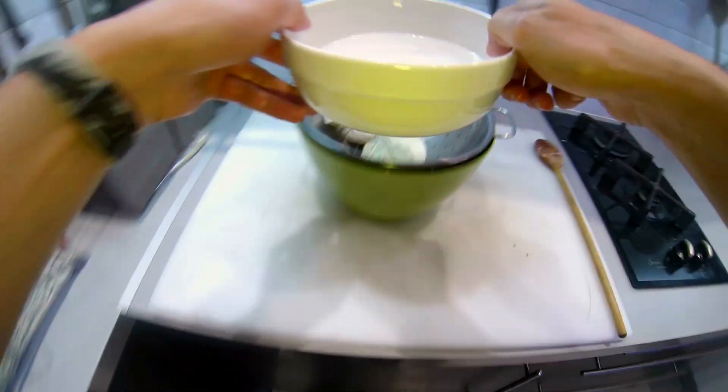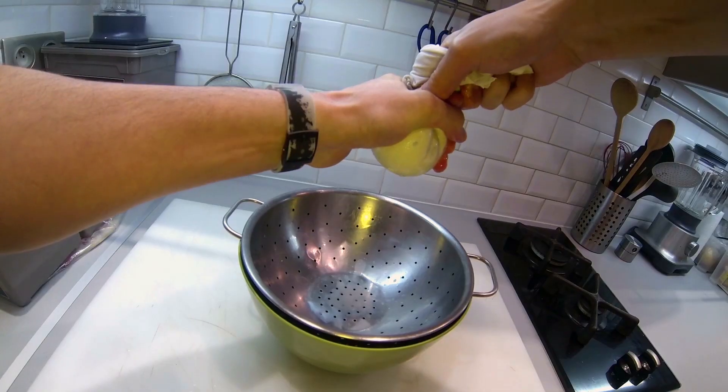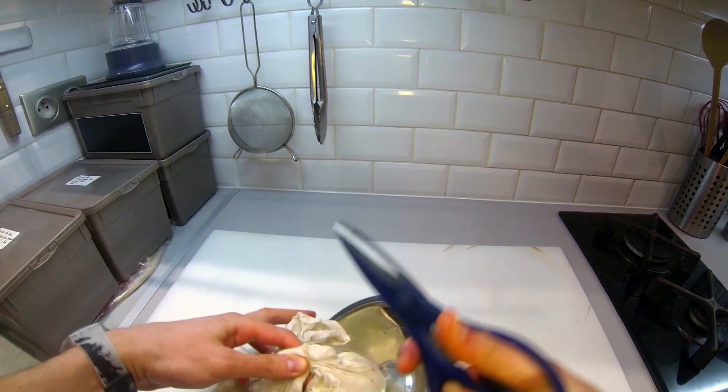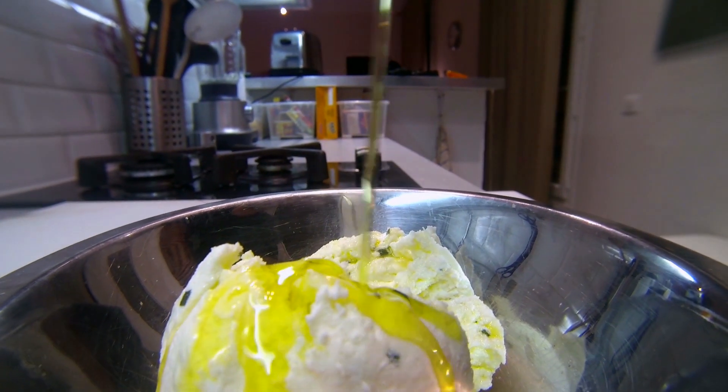To drain the water, put a heavy bowl on it and put it in the fridge overnight. After one night in the fridge the cheese is nearly ready. Get it out of the cotton fabric and place it in a bowl. Pour some extra virgin olive oil on top.